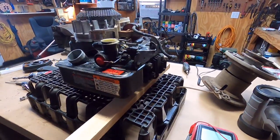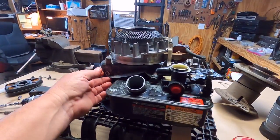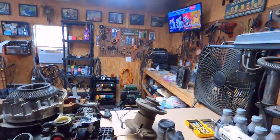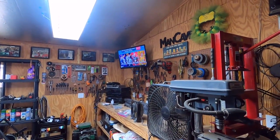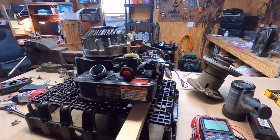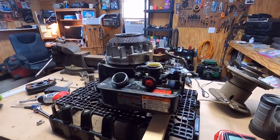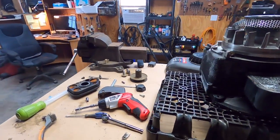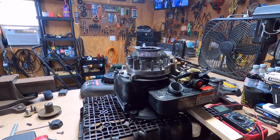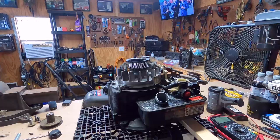We are pretty much at a stopping point because I've got a race coming on that I want to watch and I'm going to hit the barbecue in a little while. I think for right now I'm just going to run a separate kill switch, so I've got to go dig in my parts box and see what I've got for a switch I can put on there.